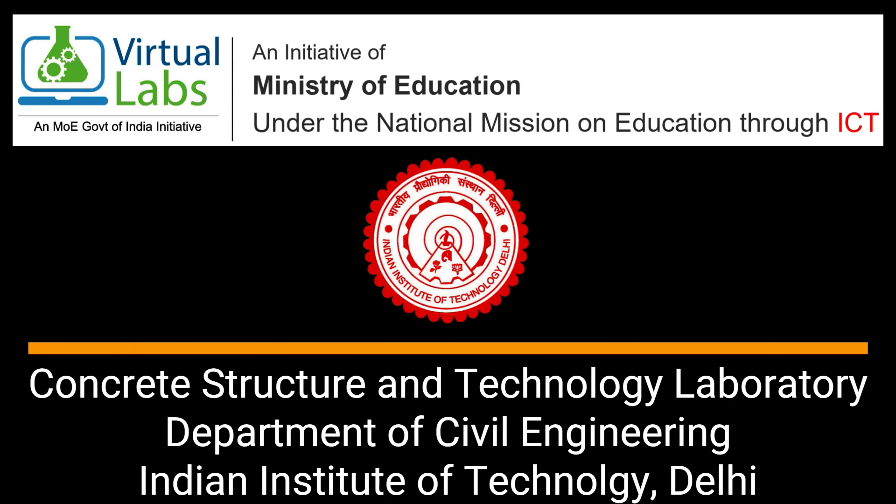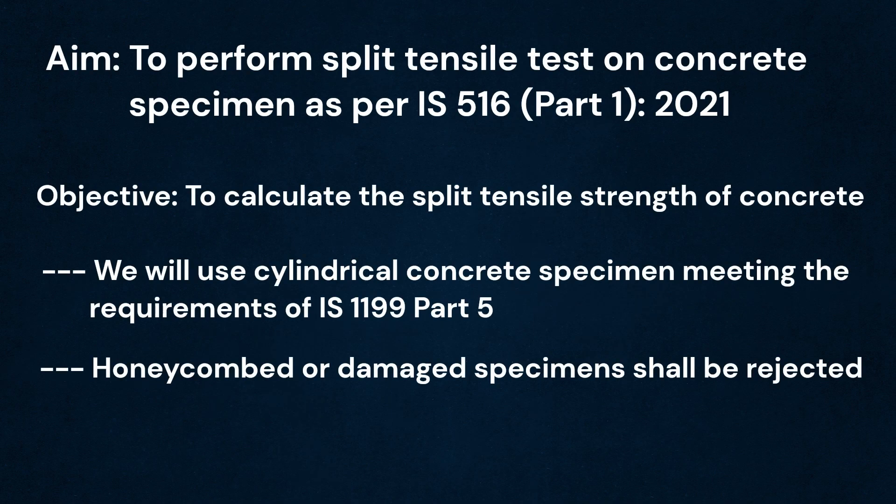Welcome to the virtual lab. Today we will be performing a split tensile test. The objective of this test is to determine the splitting tensile strength of concrete and is performed as per IS 516 part 1.